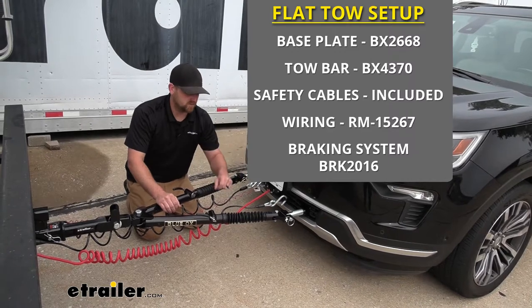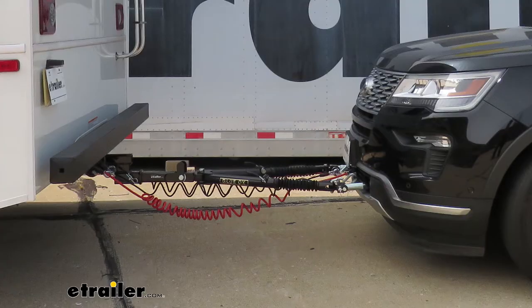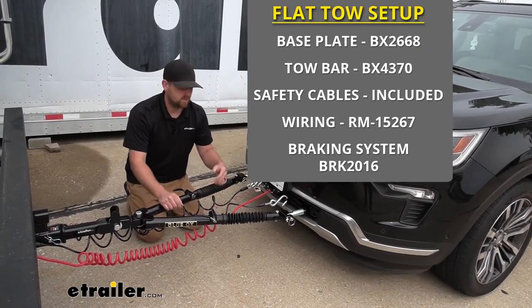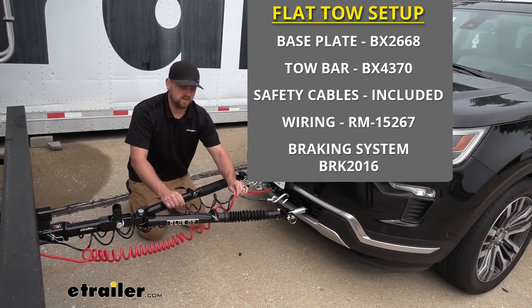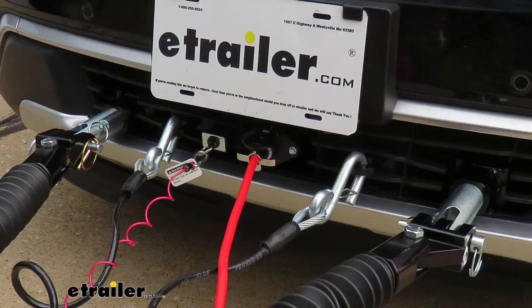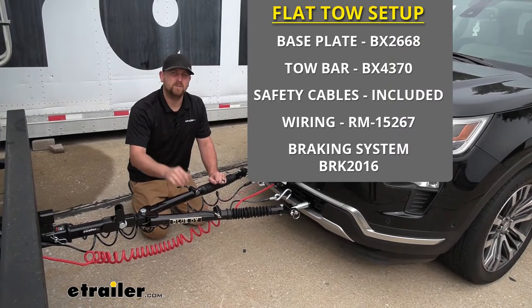The third component you're going to need is safety cables. The safety cables are there in the event of an unlikely disconnect — they're going to keep your Explorer connected to your motorhome. The fourth main component is tow bar wiring, which transfers the lighting functions from the back of your motorhome to the back of your Explorer, keeping you not only safe but legal as well.